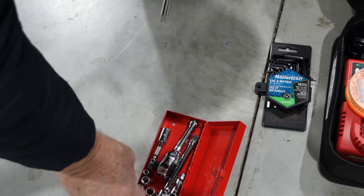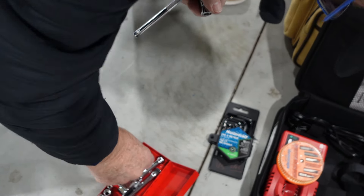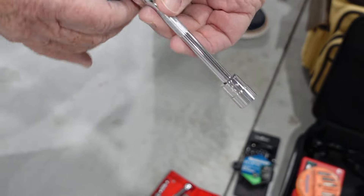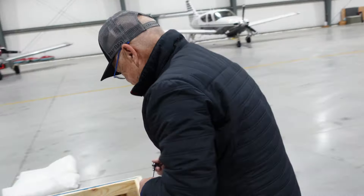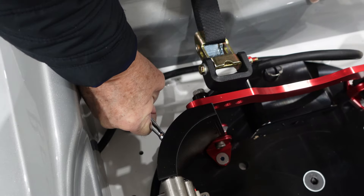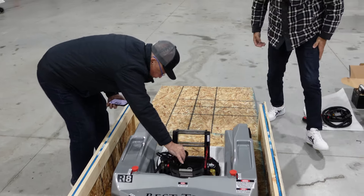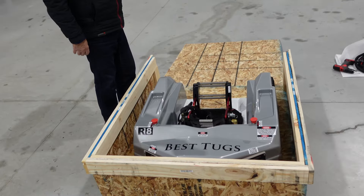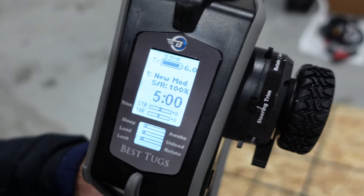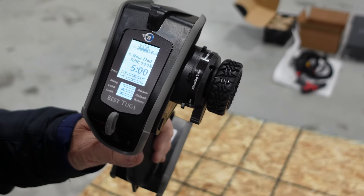We're using some beautiful American Snap-on tools. Make sure you have tools everybody when you are unboxing to fully remove your Best Tugs from the box. One big lug done, second one done. I think we're ready to take it out, so we'll just put the power button on here — it came fully charged, which is great. Sometimes you have to charge these things before use, so it's nice it's fully charged upon unboxing.